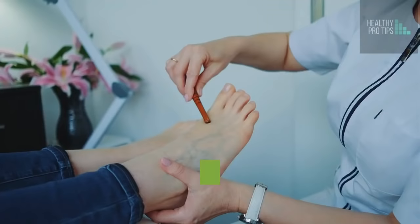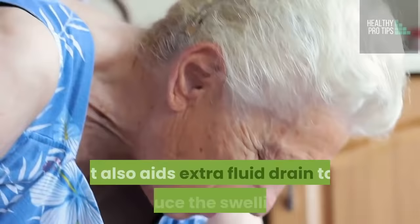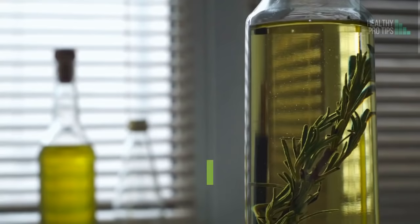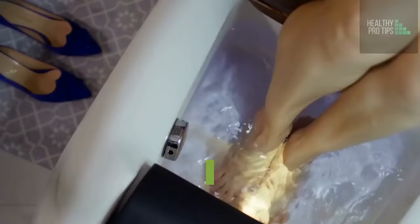Number 2: Massage. Foot massage is regarded as one of the best cures for swollen feet. This helps the muscles that are aching and also allows blood to flow properly. It also aids extra fluid drainage to reduce the swelling. How to do this: Apply some warm olive oil or mustard oil on the area that is swollen. In an upward direction, slowly massage the area for about five minutes. While massaging, don't be too hard. Do this a couple of times a day. The best time to massage your feet is during or after you've taken your bath.